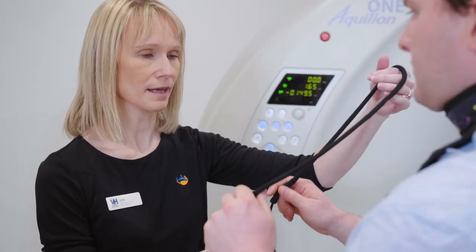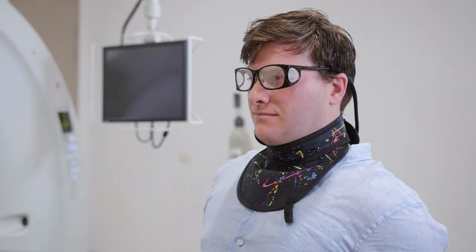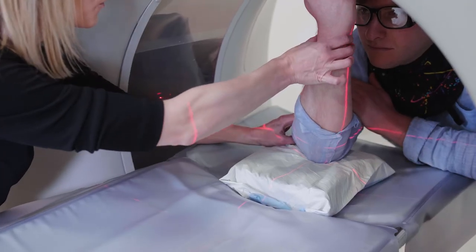When the Equilium One was first installed, we had two weeks of on-site applications training. This was a fantastic opportunity for all of the technologists to get hands-on training and be confident in our day-to-day work once the application specialist left us.